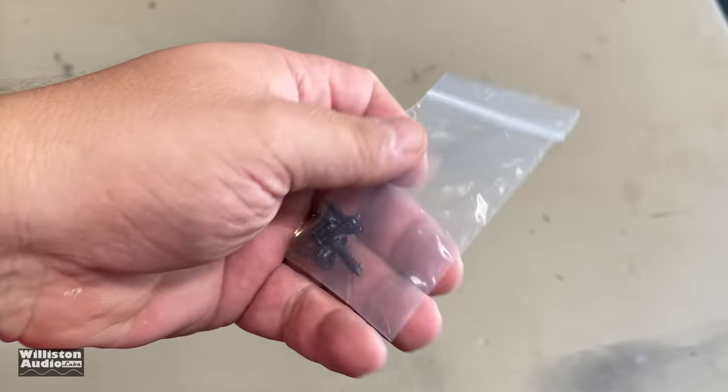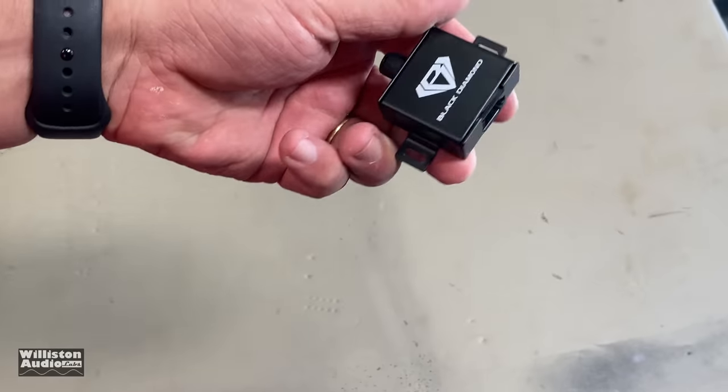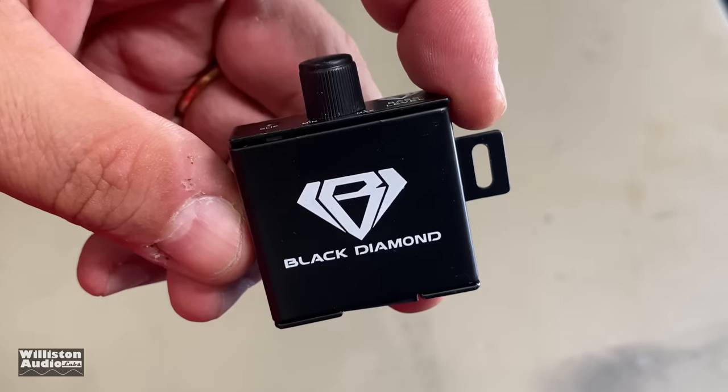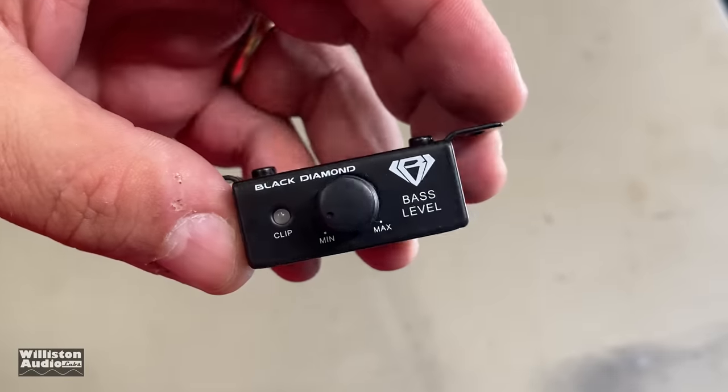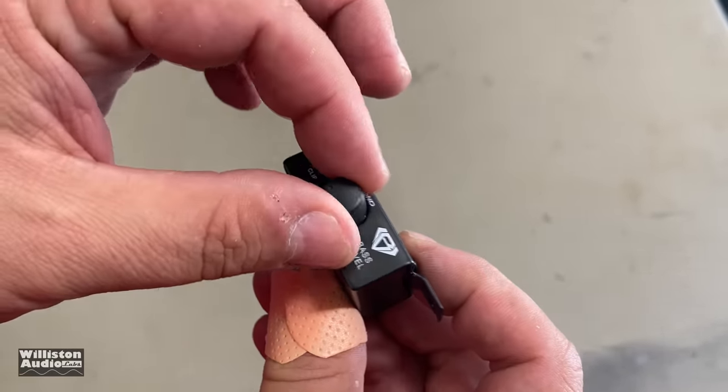Some mounting screws. A remote bass cable — or telephone cable if you have an old school phone. And here's the remote bass knob. It is metal, it has a nice potentiometer, and it has a clip light.